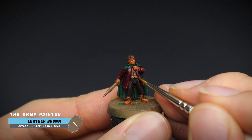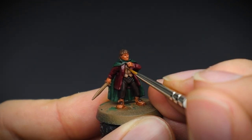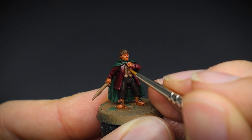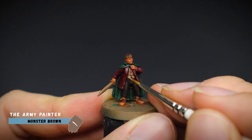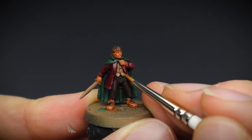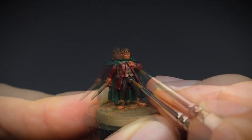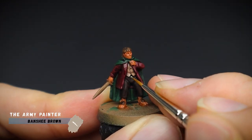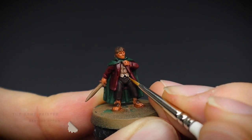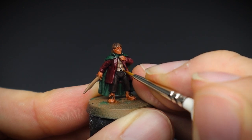For the remainder of the miniature we are going to work in bite-sized chunks and do a section at a time. Using a detail brush, leather brown was added back onto the waistcoat, leaving the darker recessed areas alone. This was followed up with some monster brown as a highlight. For an even lighter highlight — which I would say is optional, but it does give a nice crisp finish to the waistcoat — Banshee Brown was the colour of choice.